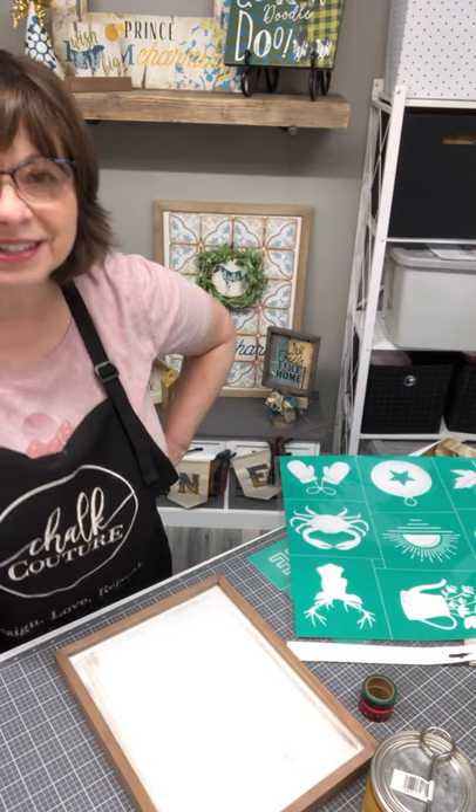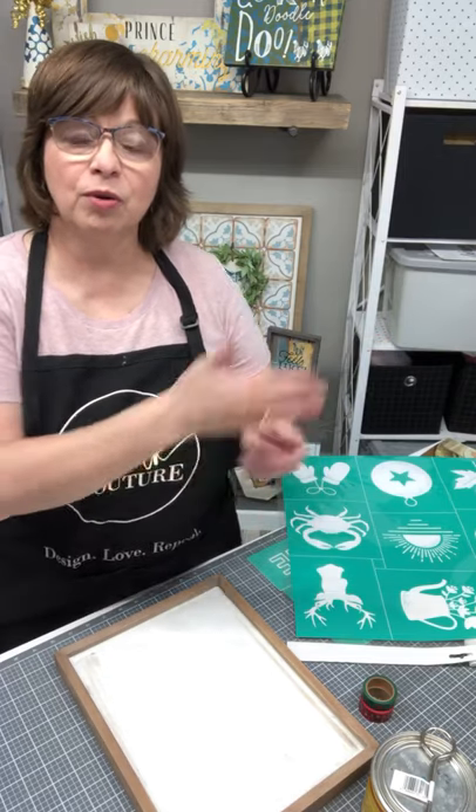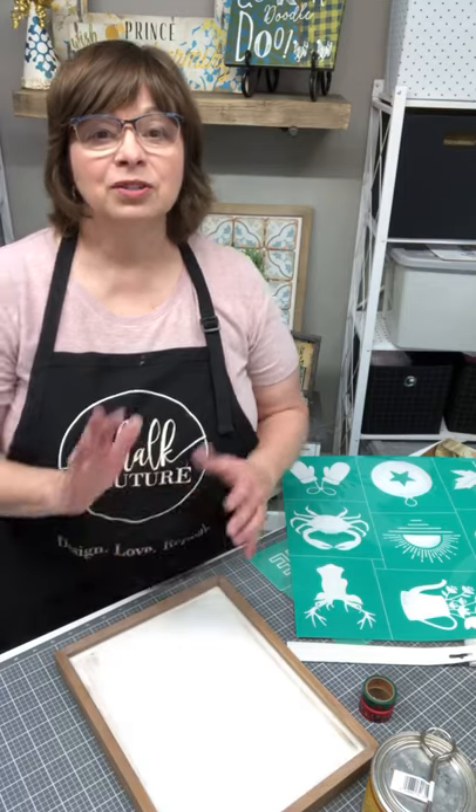Good morning! Welcome to Odessa Rose Creates. I hope you're doing well today. Are you ready to create with chalking? I hope you are in the habit of chalking. If you do not know what I'm talking about, I am talking about Chalk Couture and our reusable silk screen transfers that we skim over chalk paste or ink products depending on our surface, and create our own beautiful DIY home decor and gift items.